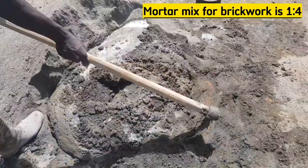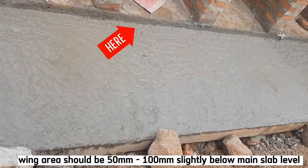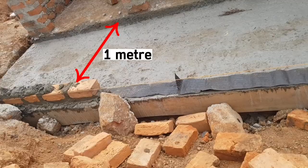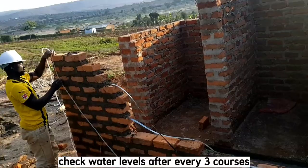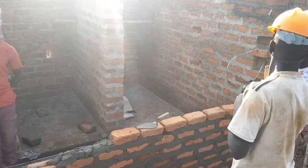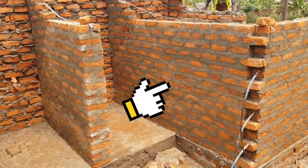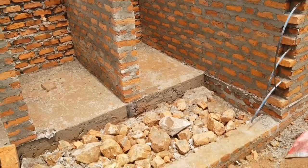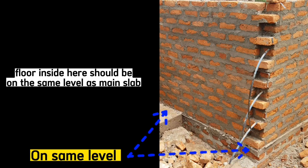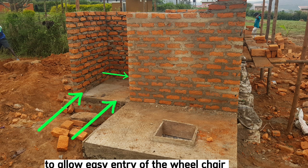The mortar mix for brickwork will be 1:4, that is 1 part of cement and 4 parts of sand. The wing area should be slightly below this main slab — about 100mm. The curtain wall will be 1 meter away. Also be sure to check water levels after every 3 courses using a water level or dumpy level. When casting concrete for the disabled stance, which is separate from the rest, be sure to cast concrete in this section up to the structural slab level, because we want the wheelchair to be able to enter seamlessly and easily after all work is done.